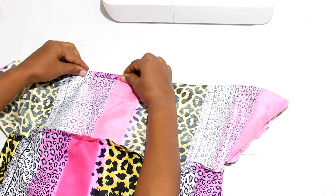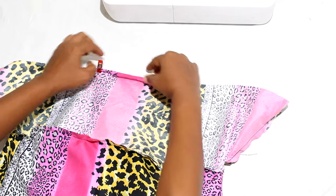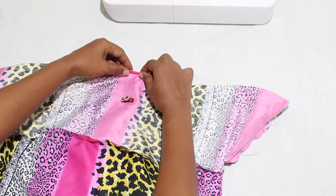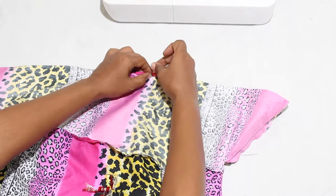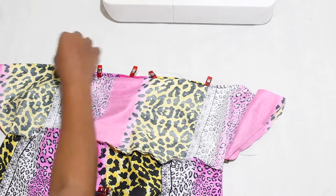Hem the tier one overlay by folding it one-quarter of an inch, and another one-quarter of an inch, and sewing down the fold. Hem tier two, three, and four overlays in the same way.